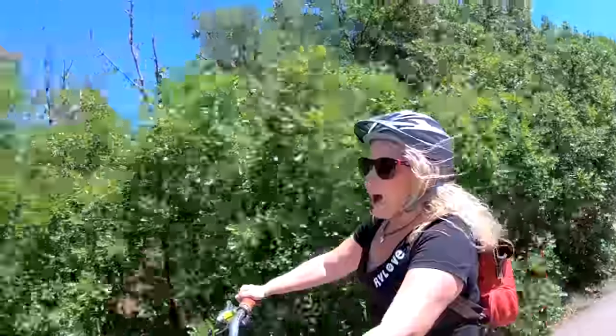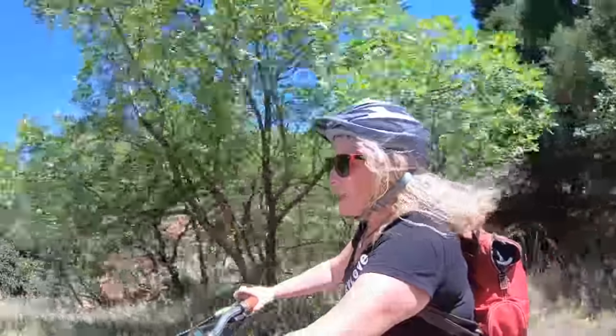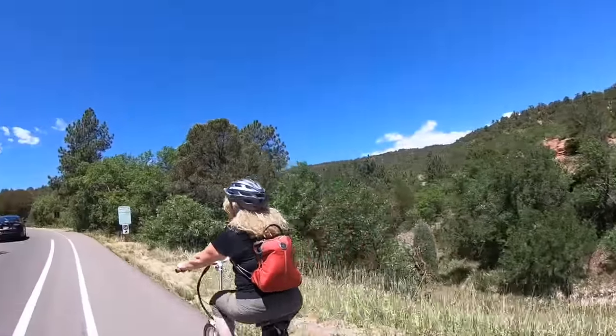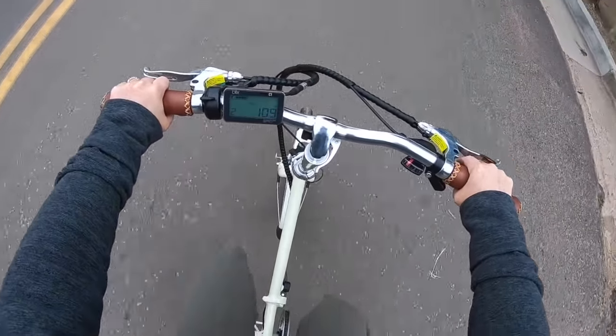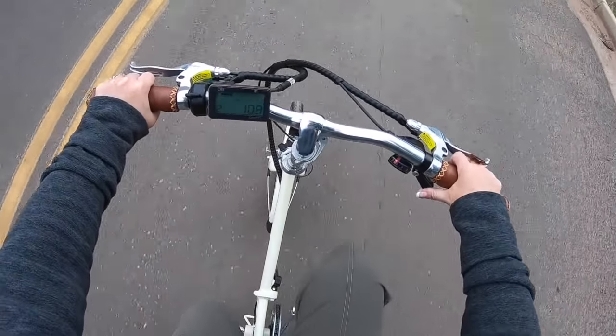I am absolutely loving this and having a blast — this has brought the joy of biking back to me. The control panel has a lot of information about current speed, distance, and battery power remaining, and it's easy to read while riding.